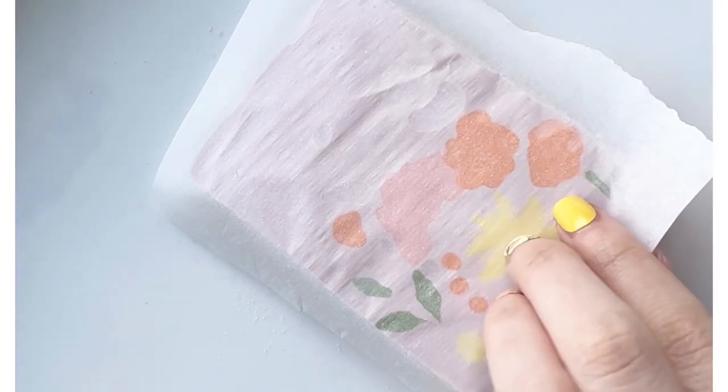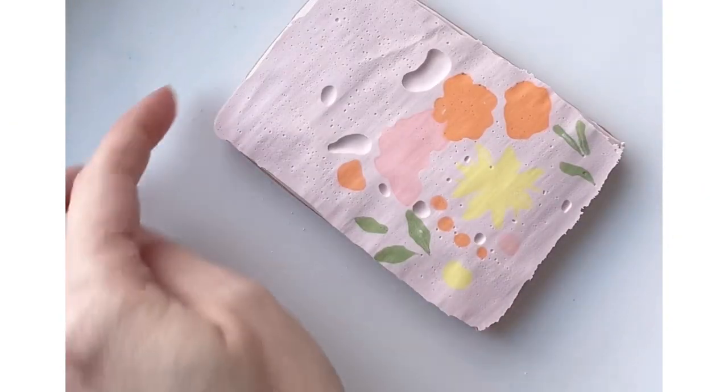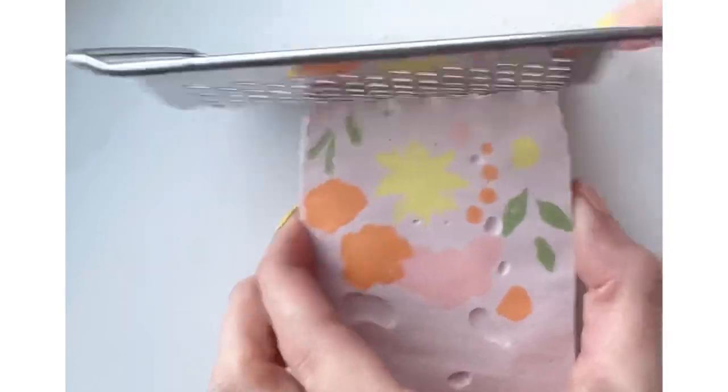After it's dried I pulled off my parchment. Now I'm using a trick I learned from my friend Maya at Painted Ladies Pastry of using a small hand grater and shaving down the edges of the cookie.